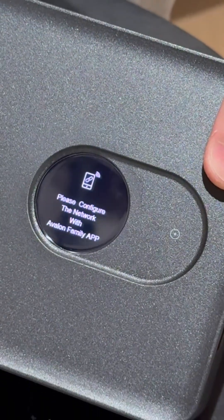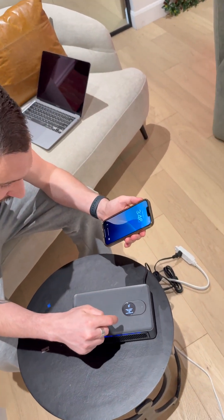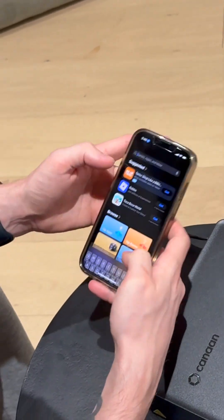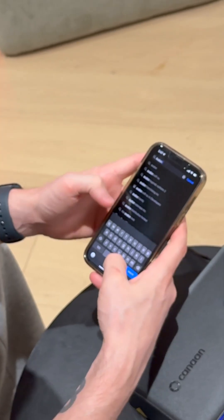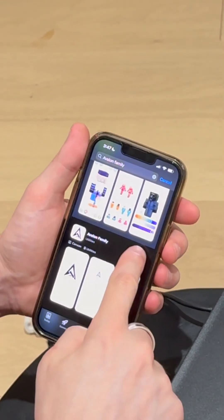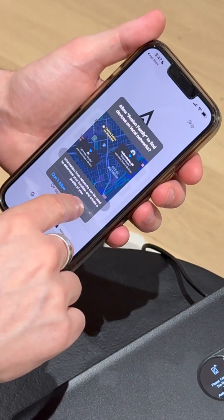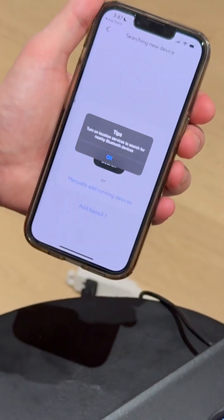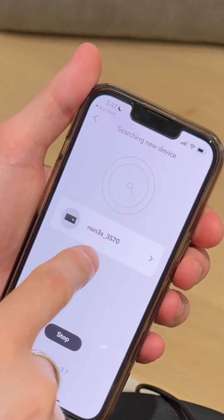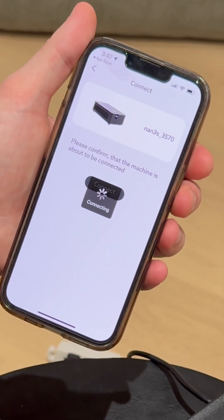It says "Please configure the Wi-Fi network," so we're going to have to download the Avalon Family app on our phone. I got my phone — going into the App Store, searching Avalon Family. Here it is. Let's open it up. I've never used this. Allow the Bluetooth. We don't actually need to sign up — perfect. So we're going to add device, allow Bluetooth. We search and it shows up — let's connect to it.